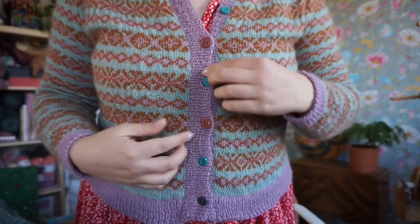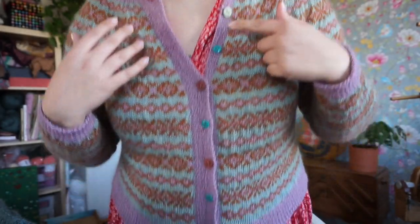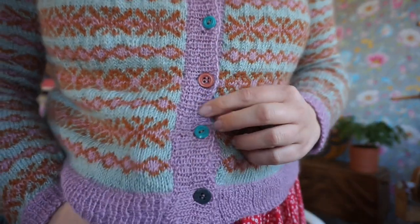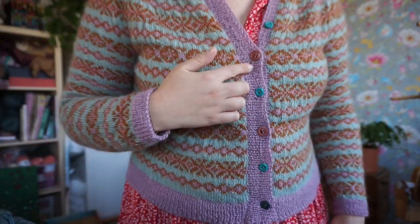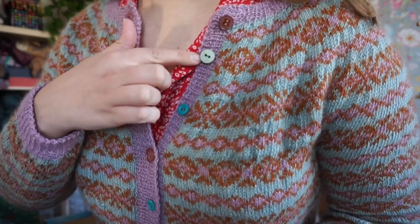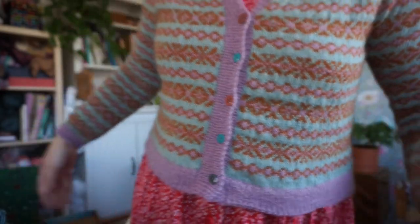And I love the buttons. I didn't have enough buttons of a single color because I think I used eight buttons. I did not have eight buttons of the correct size and just one color. So I just went with it and I think it looks really good — really nice, really fun. I made sure that the brown buttons go with the brown yarn and the teal buttons go with the mint green. Well, they don't match, but they go with it.